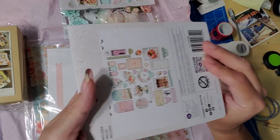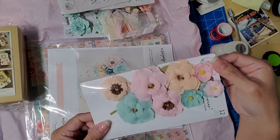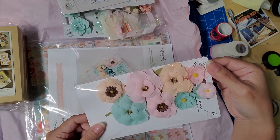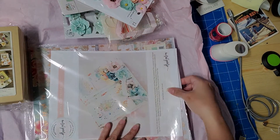Yeah, it comes with all of this. I'm not going to take them all out — here are more flowers. These are more like cloth ones, pretty cute, and then here's the paper.